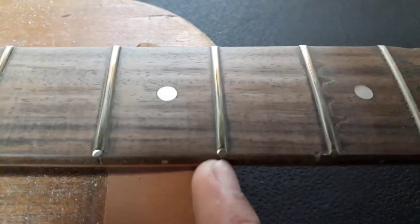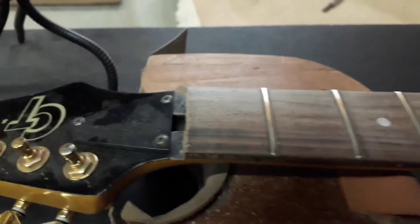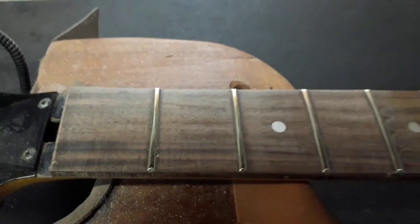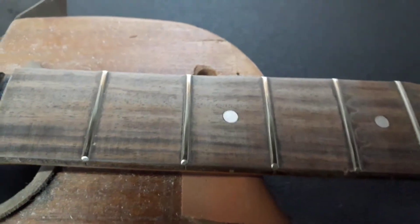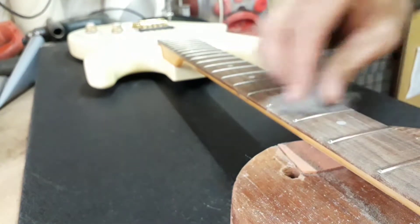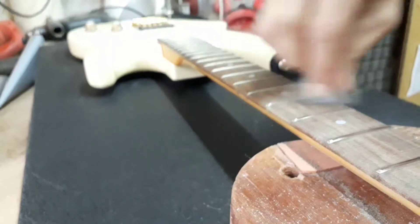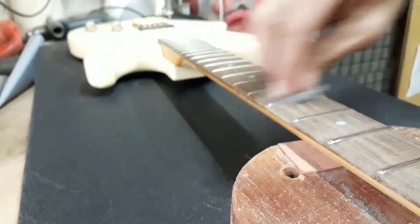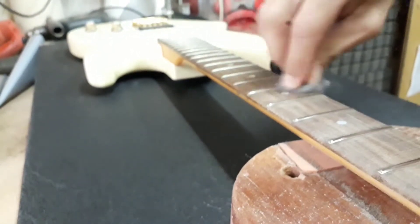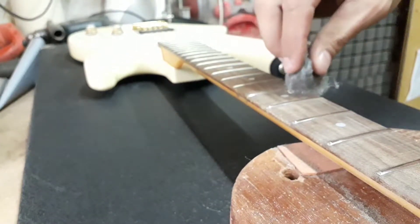Estos trastes los había retocado yo en su momento, y ahora hay que recalibrarlos. Vamos a limpiar el diapasón, aceitarlo, que está bastante seco, y como verán con dedos marcados. Y después de eso se prosigue con el calibrado.